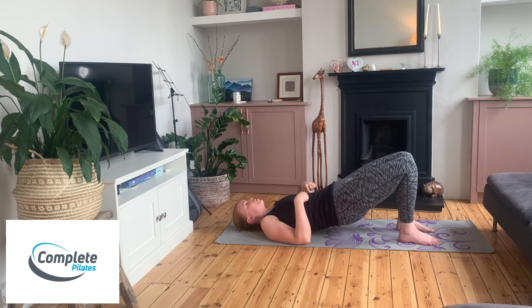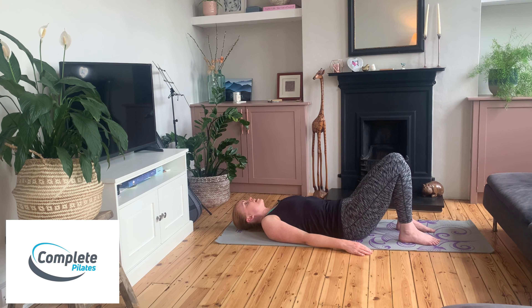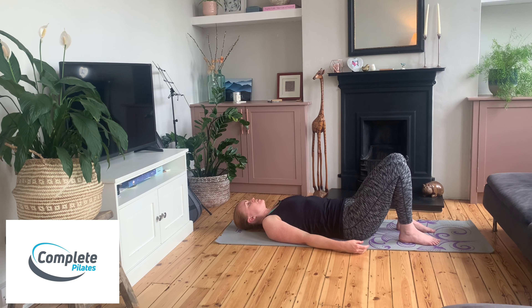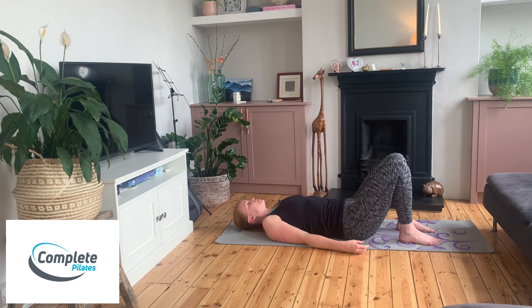Let's do two more. You might make these movements quite small to begin with and gradually work your way into it. What we want to be careful of avoiding is overdoing the movement from your spine — you don't want to be lifting the ribs. You want to keep that connection and make all of the movement come from your hips. Just melt your spine back down onto the mat.